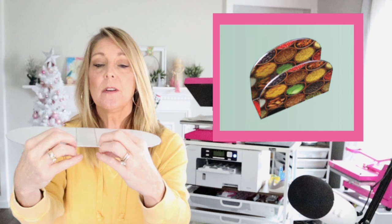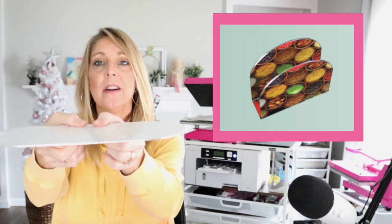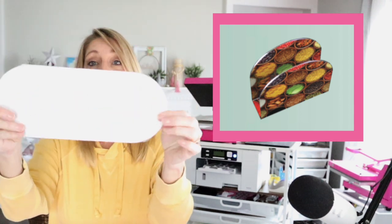This one is a napkin holder. You're going to bend it at both of these creases and they're going to bend up like this and it's going to make a napkin holder. Really cute.